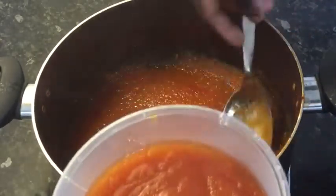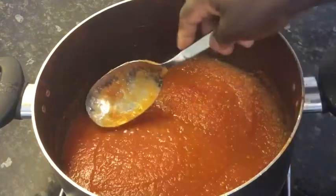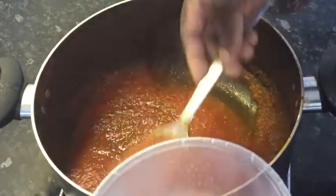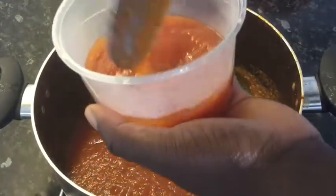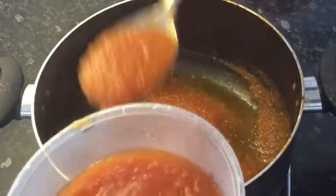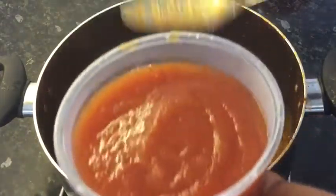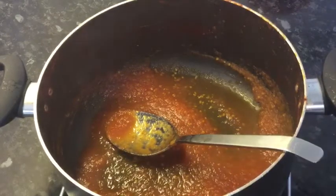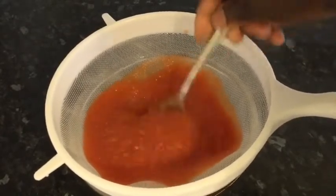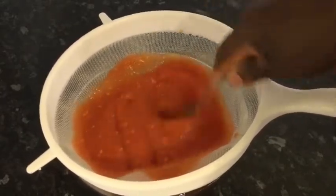If you don't want seeds in there, pass it through a strainer. I do that especially for my soup — the part I'll be using for soup I make sure I pass through the strainer to get rid of the seeds. But if I'm using it for stew, I just use it as it is, because before the stew is ready the seeds will disappear anyway. So I'll strain the parts I'll be using for my soup and pass those through the strainer.